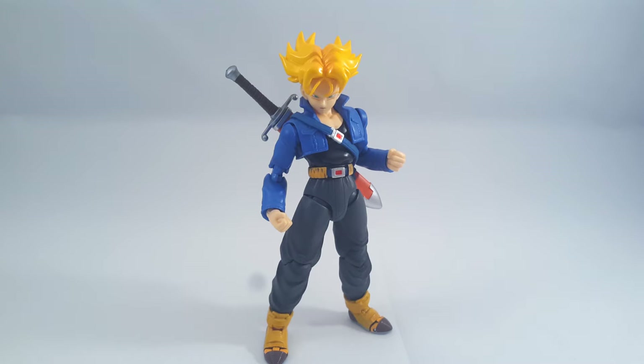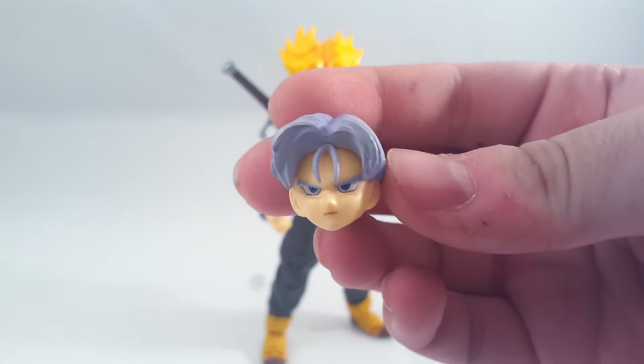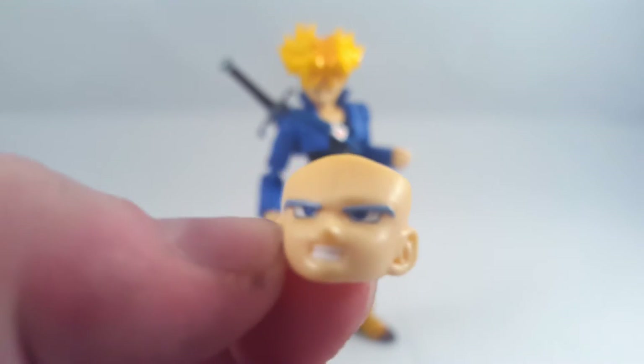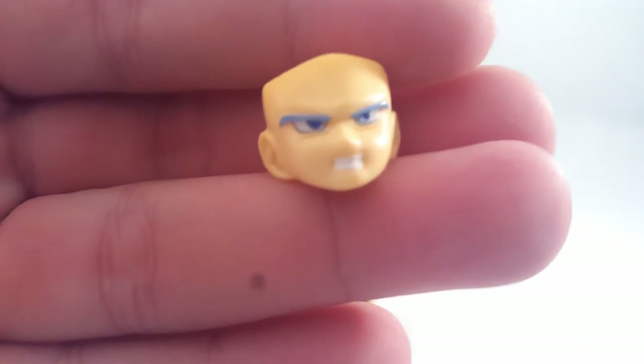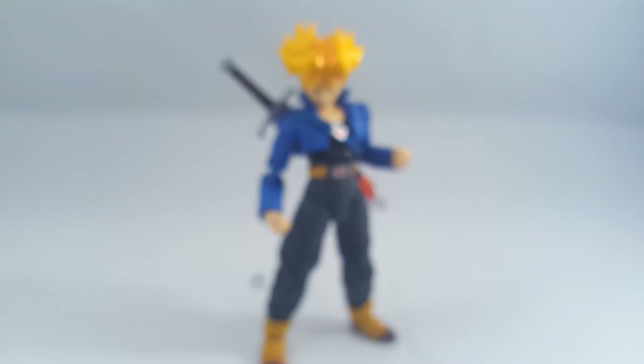In terms of faces, he comes with the alternative head, which is good. I'll try it on the only other normal face it comes with. They've actually painted the pupils black - either that or they're using new tampographs. Which is good, because the original didn't have painted eyes in the normal face.